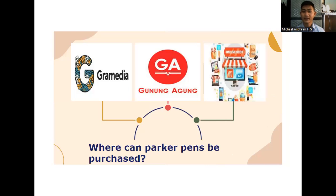Where can Parker Pen be purchased? Parker Pen is available especially at Gramedia, Gunung Agung, and online shops.